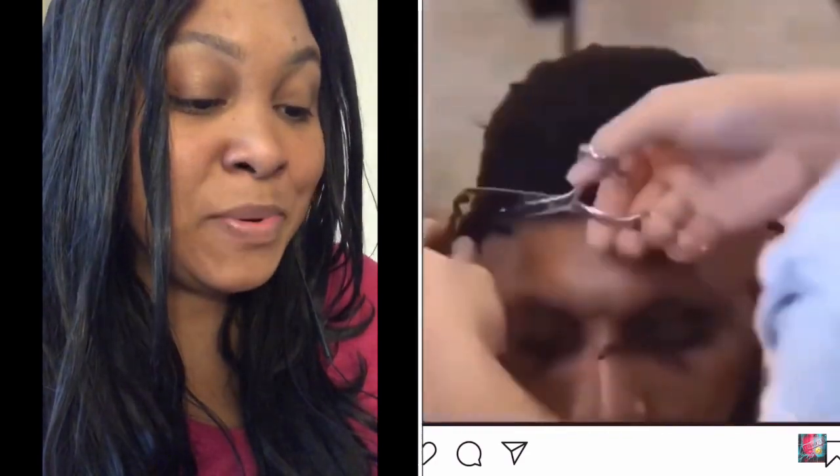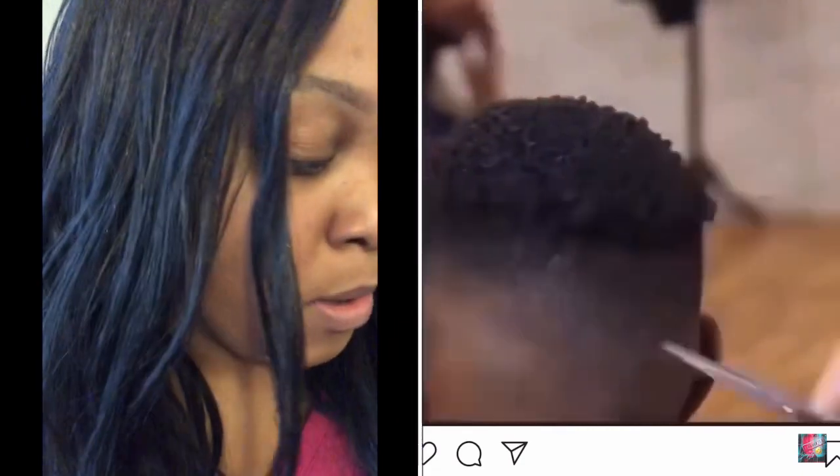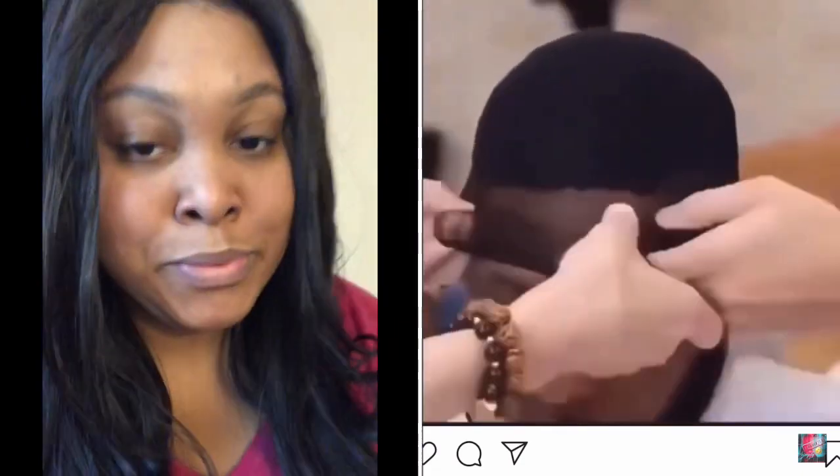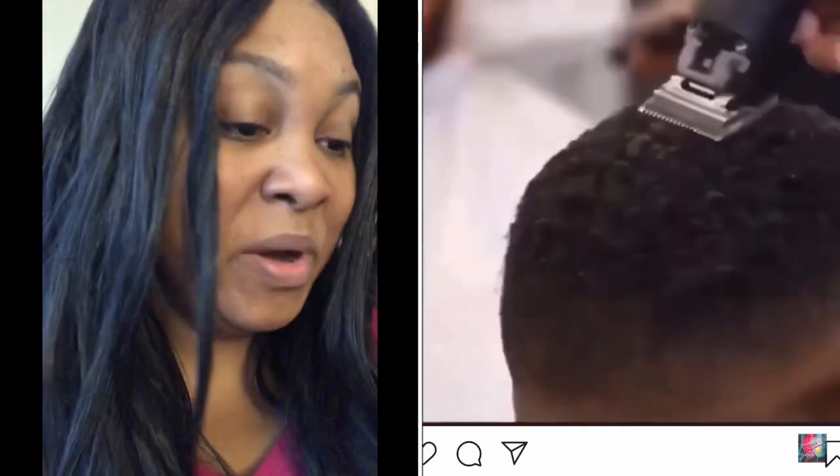Fellas, y'all got some explaining to do. We gonna let the video loop though, cause oh my goodness. I'm like 50 Cent — I got 21 questions. So number one: